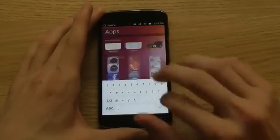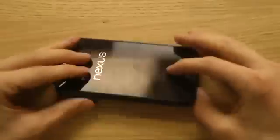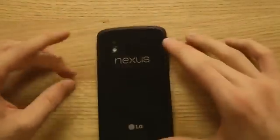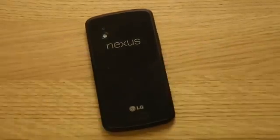So that's a quick look at Ubuntu for the Nexus 4. If you want to check it out yourself, you can install it from the Ubuntu page. What do you think about Ubuntu? I definitely think there's a market for it because it's a pretty cool OS — right now though, you can't do that much. Hope you enjoyed — peace.